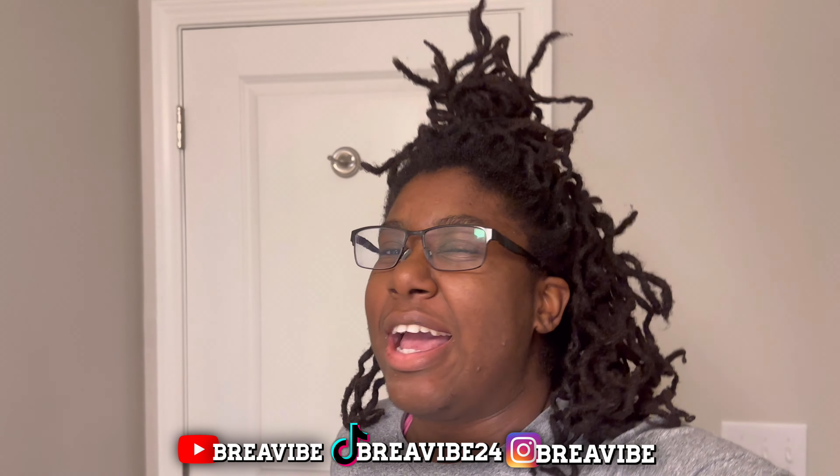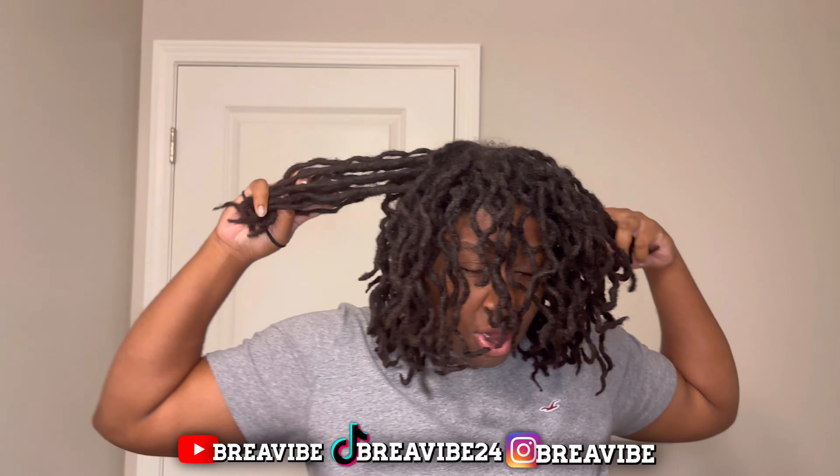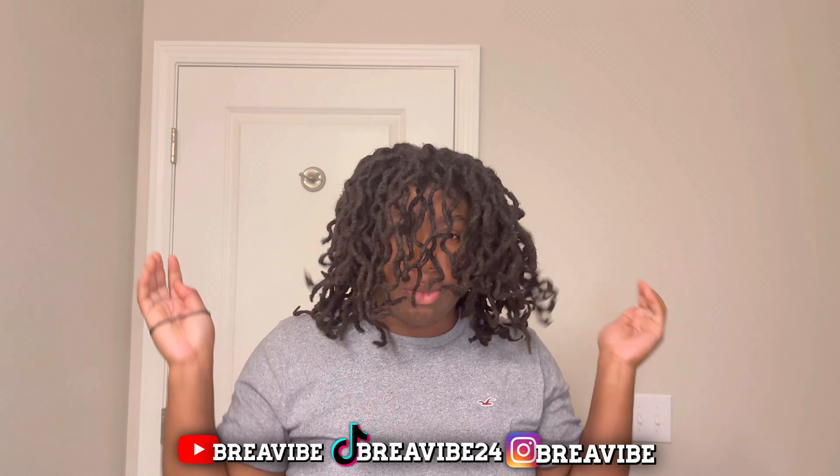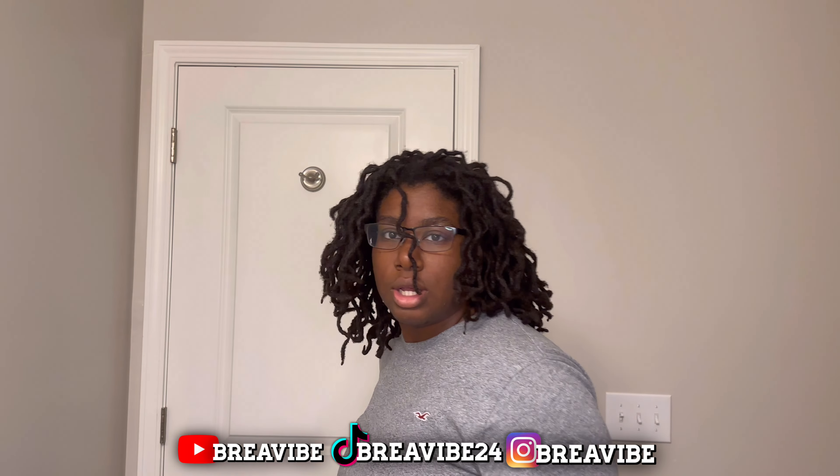All right, what's up y'all, welcome back to another video. If y'all haven't, go ahead and check out my last video when I was actually taking out my review so y'all can see how I got these curls. All right, let's get into the video. It's gonna be real simple — it's gonna be a long video but I'm gonna show you guys a few hairstyles that I like to do.